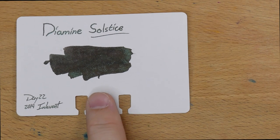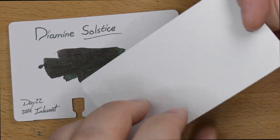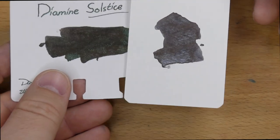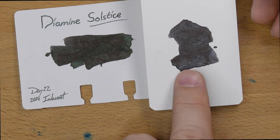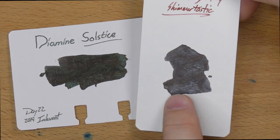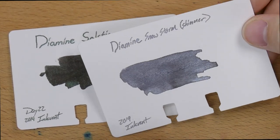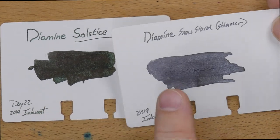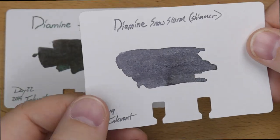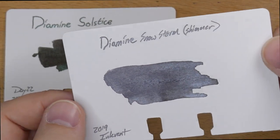I only pulled a couple of comparison inks because it's a perfectly good black ink, but you're not probably buying it because it's a black ink — you're buying it because you want a black ink with some shimmer. Here is Diamine Night Sky, which is a shimmer-tastic ink. The shimmer-tastic inks came out a few years ago, and this one I think just has straight-up silver shimmer in it. You can see the difference between the silver shimmer alone versus the green in the Solstice. Also, the black in Night Sky is not as dark as Solstice — it's a little more on the gray side. The other comparison is Diamine Snowstorm, which is more of a gray ink with a silver shimmer. I really like the green and silver in Solstice — it gives it an extra bit of character. Snowstorm does look pretty cool, and if you're looking for a gray with some silver shimmer, you could do way worse.